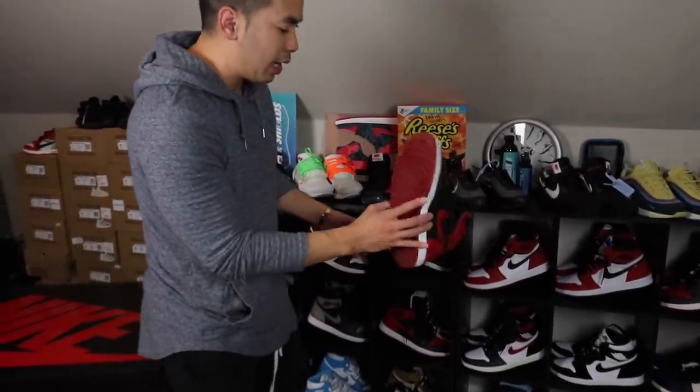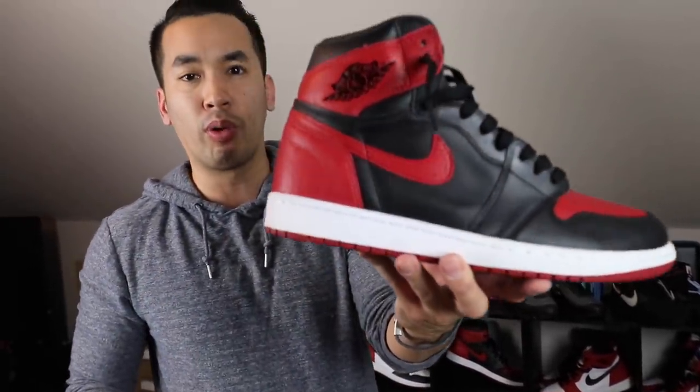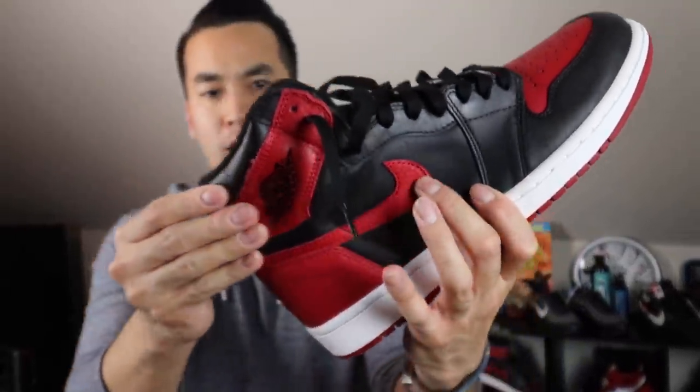Another one — one of my fan favorites, you guys already know, Bred Toes. Rumors say they're going to release again sometime this year. We shall see about that, but another good one. These are the Bred Toe Banned 1s. Had to get this. This is when they started coming out with a nice little tumble leather on the panels.